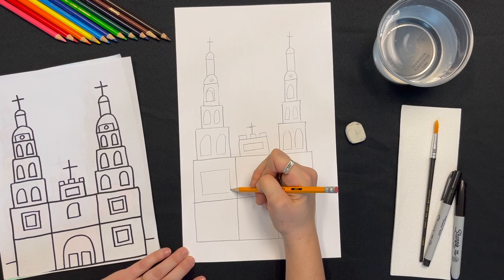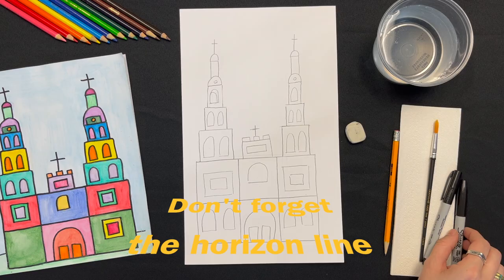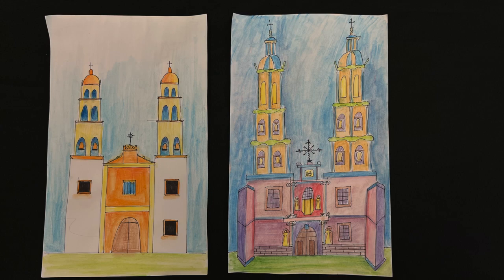You can fill in each section with a framed or arched doorway, windows, bells and ornaments, and even crosses. If you keep watching this video you can see a closer look at more details too. Now trace it all with a black marker pen or sharpie.